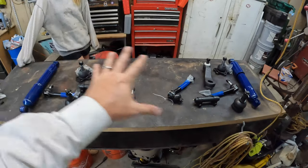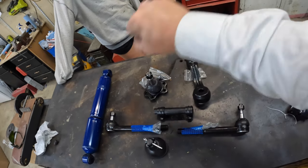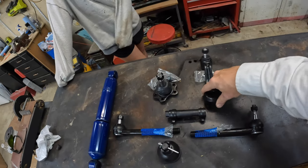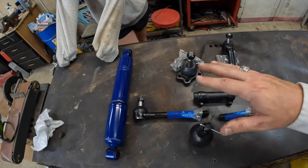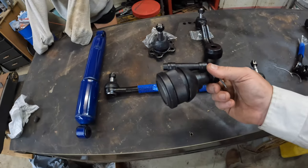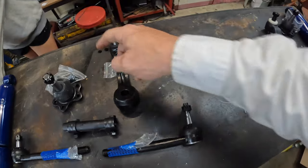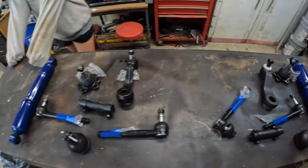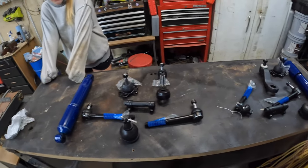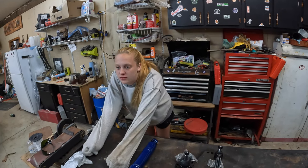This is our front end setup. We've got the pitman arm that attaches to the bottom of the steering gear - when you turn the steering wheel it drives a pump, turns this, moves it back and forth. There's a drag link that goes between the pitman arm and the idler arm - passenger side, driver side. Upper ball joint, tie rod ends, lower ball joint that we'll have to press in and press the old one out, new shock. Same setup on this side except the idler arm instead of the pitman arm.